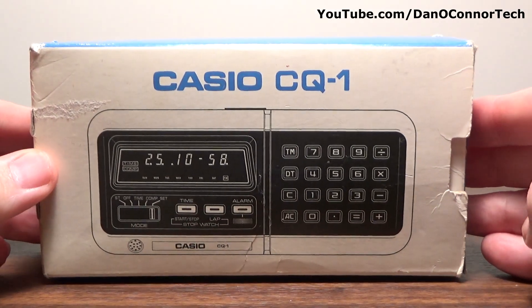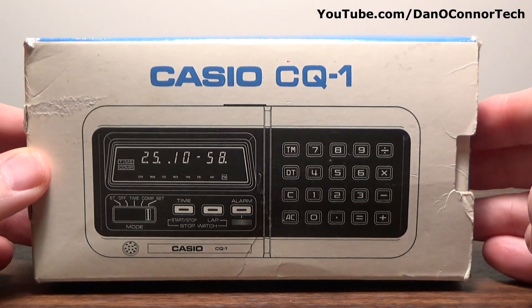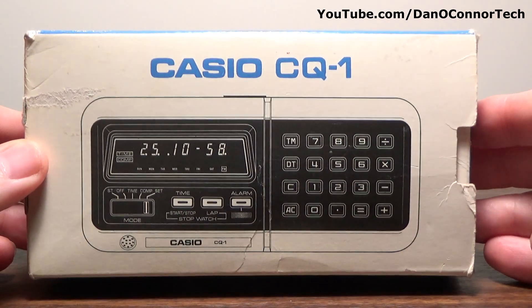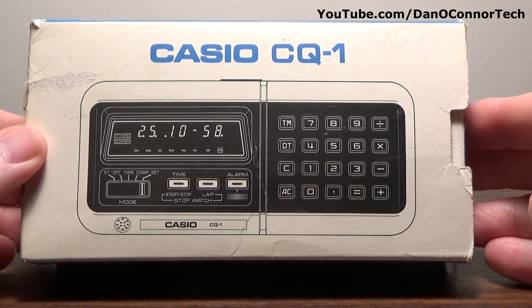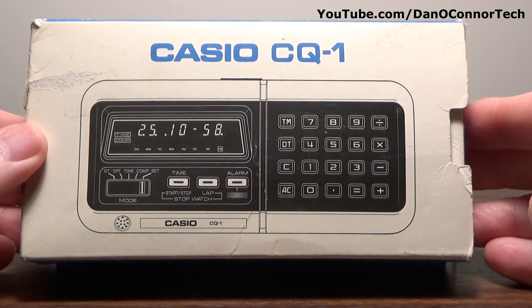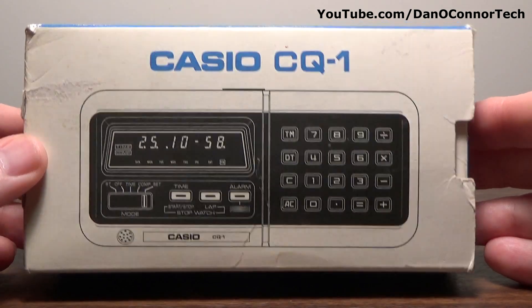From 1976, in Casio, here's the CQ-1 — Computer Quartz 1. It's a calculator, stopwatch, alarm, timer, calendar, things like that.